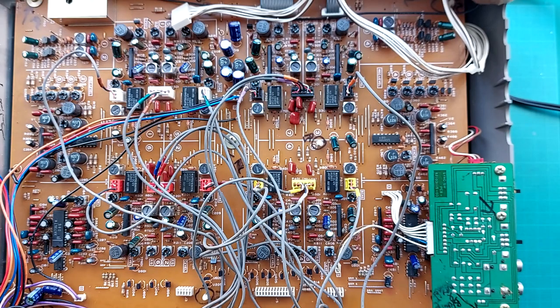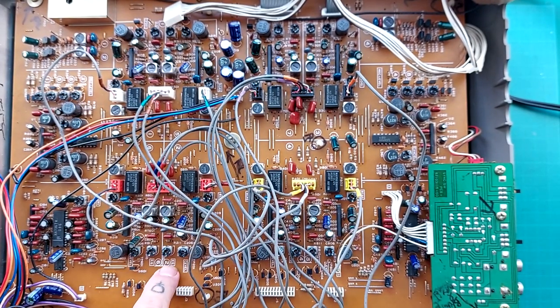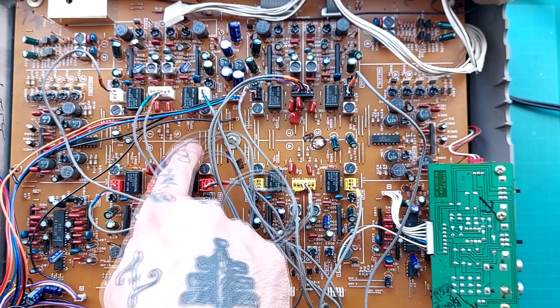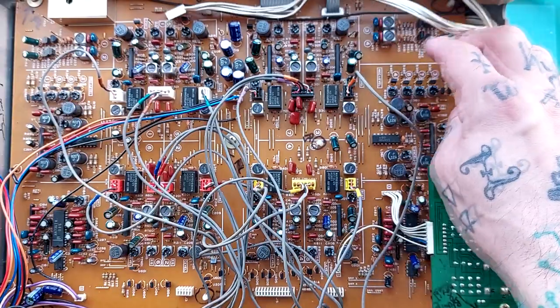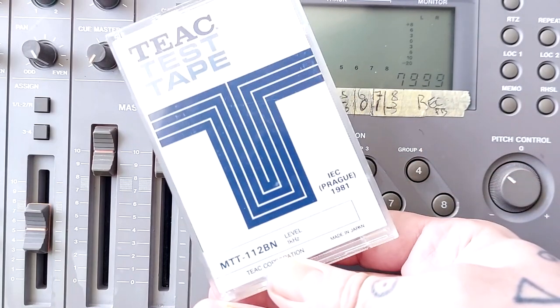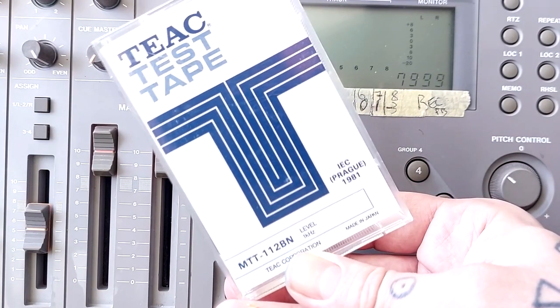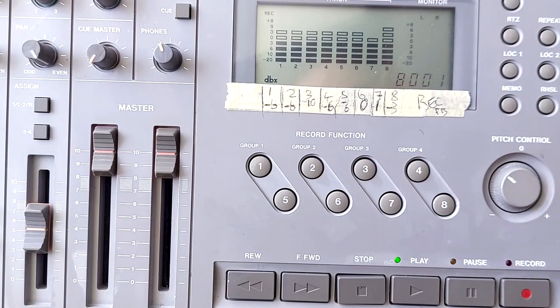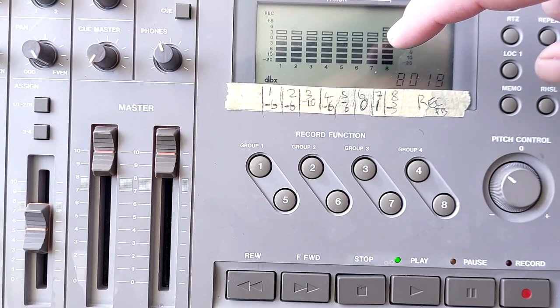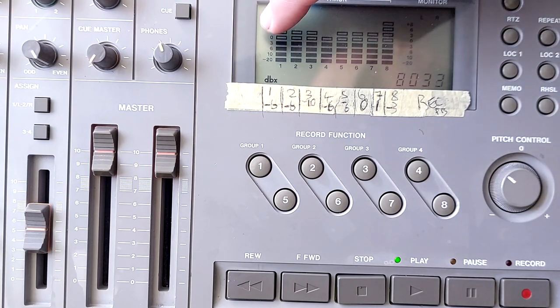Now past the erase issue, I'm going to calibrate the unit. This is a well-annotated board showing the level and EQ controls for each segment with clear numbers beside each one. I've inserted a TEAC test tape - I've established in another video that it's printed right across the width of the tape so you can use it with a four-track or eight-track head. Pressing play: channels seven and eight are flickering a little, and there's a little variance on channel four, but pretty much all of them are hitting about plus 3 dB, which is good enough.